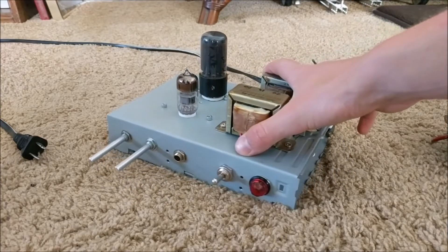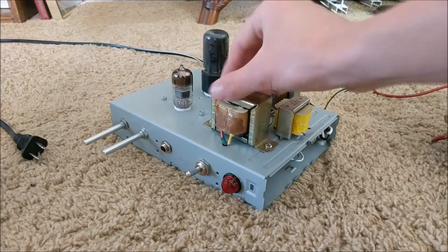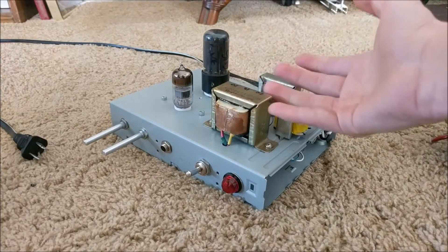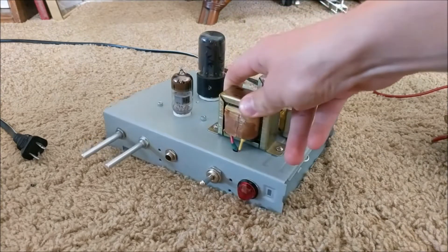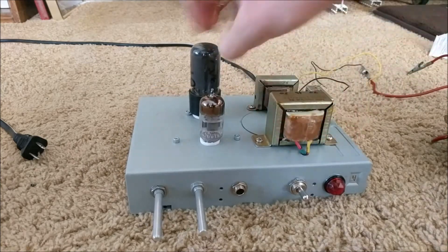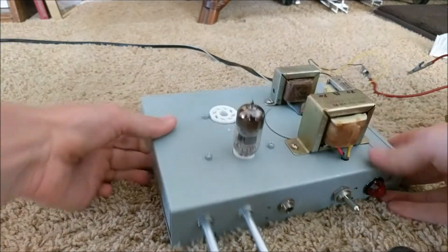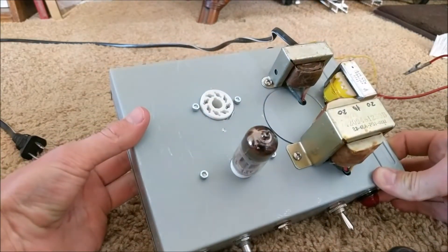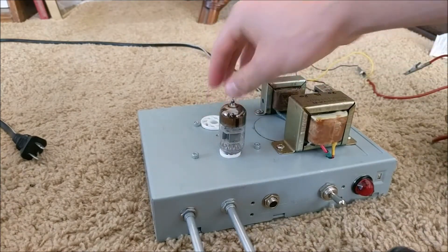Today we're going to be taking a look at this new tube amplifier that I have built. In my old videos I showed you how to build some other tube amplifiers, and those had some inherent flaws. The first flaw was that they used homemade vacuum tube sockets, which unlike these ceramic vacuum tube sockets were not as safe — they were kind of sketchy and let the vacuum tubes wiggle around too easily.